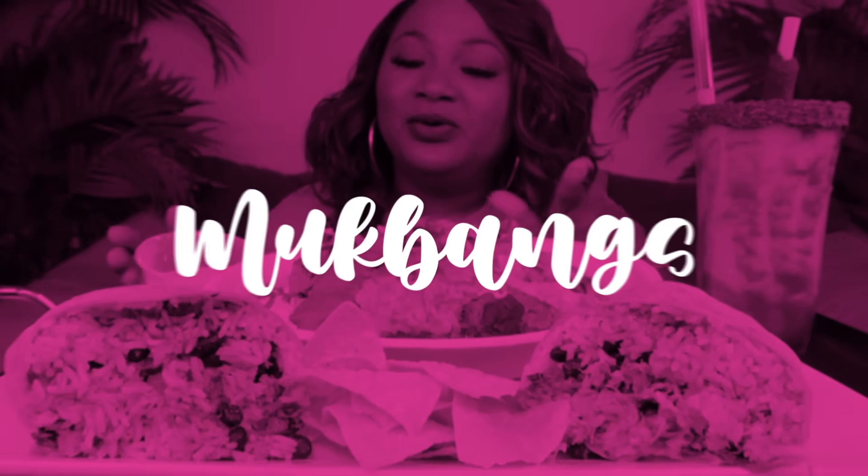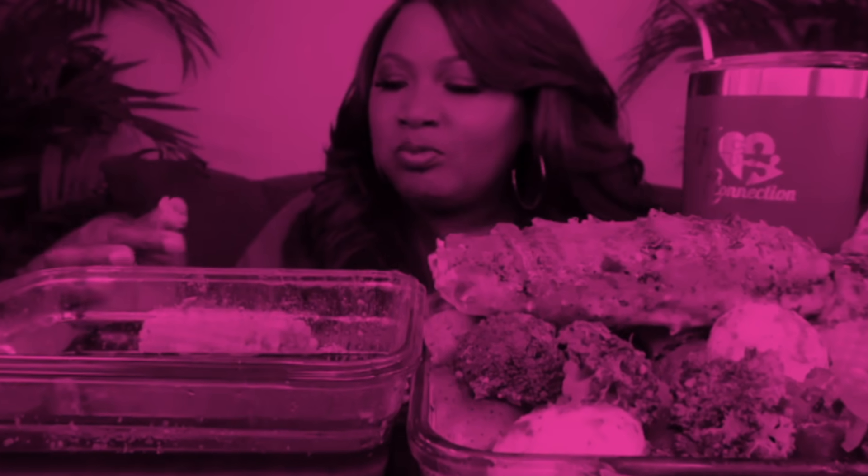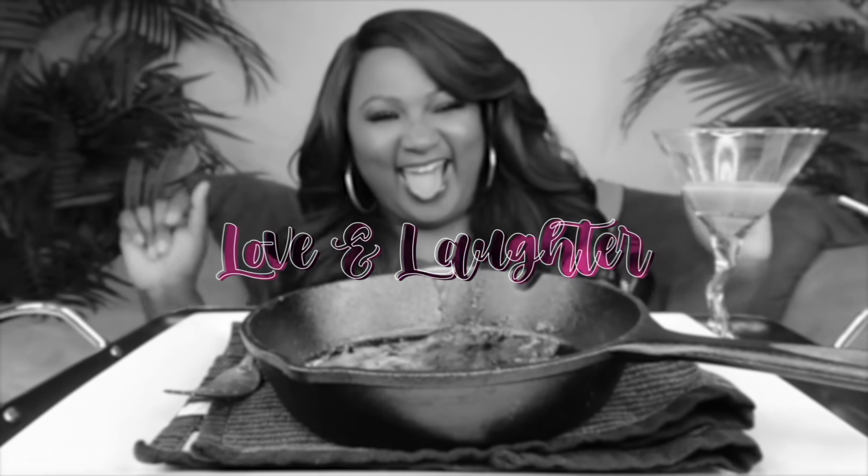Hey my Connectors, welcome back to the channel. If you're new to the channel, hit subscribe. Join the family if you like the food — it's the place to be. Then come and have a little fun with your girl KC.